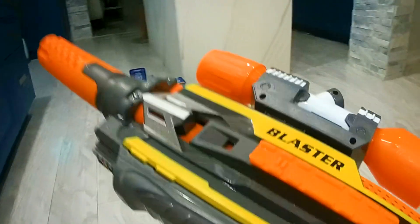This is an X-Toys Blaster — it's a Nerf projectile. This is a great gift for Christmas or a birthday for any kid.